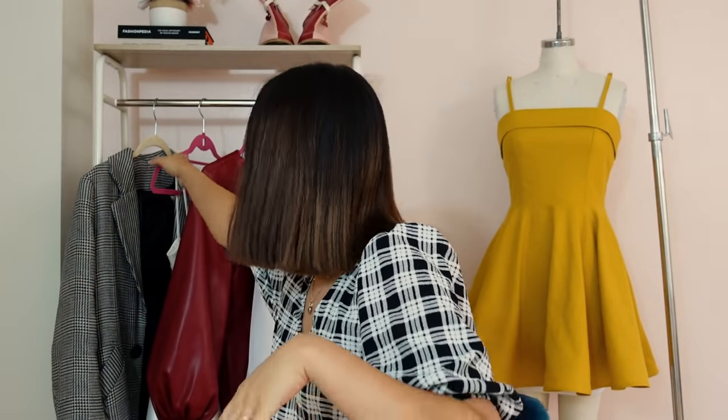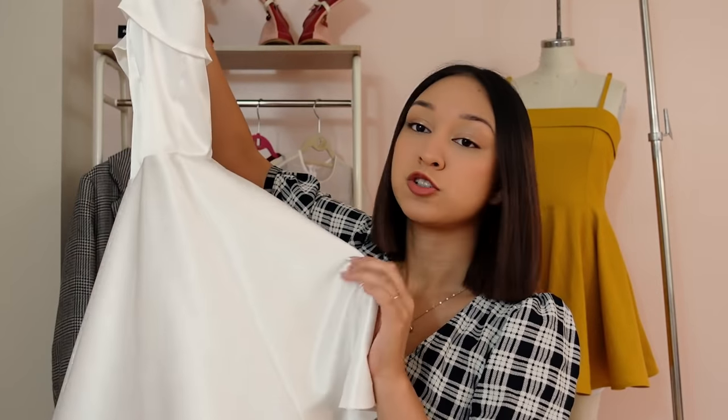A couple weeks ago, I posted the video of me making my graduation dress very last minute. Here's the dress I made for graduation — as you can see, it's basically the same thing. You guys loved it. I made that one out of a stretch satin fabric. The one I made today is out of a non-stretch linen fabric. But you guys really liked it and really wanted a pattern, so here we are today — I have the pattern.